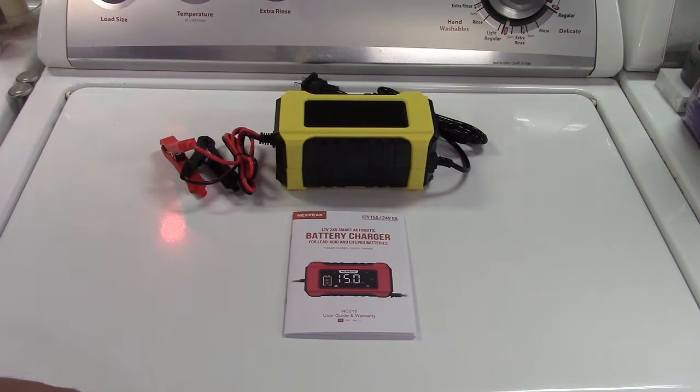With that, we're going to hook this up to a battery here, I'll show you the screen and how all of that works, and we'll go on from there.